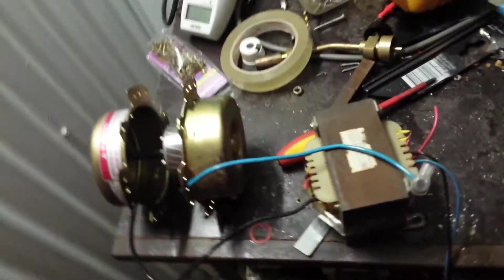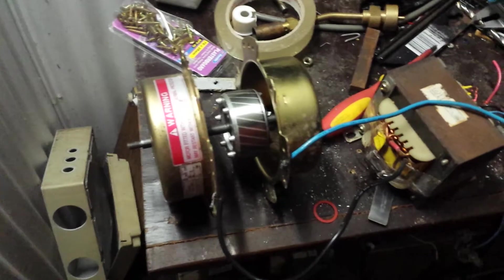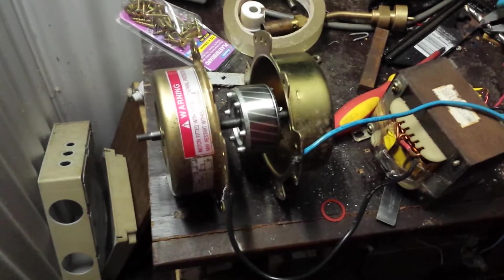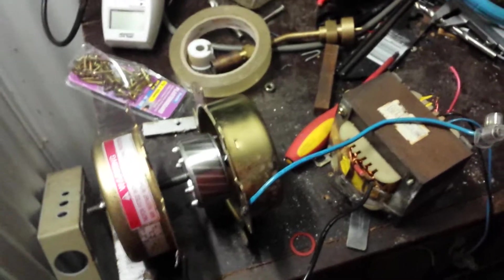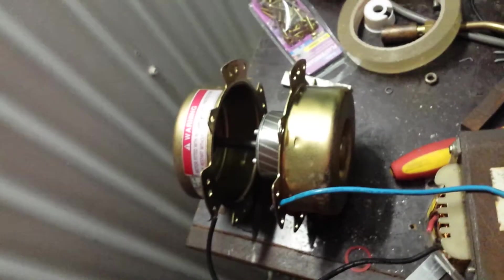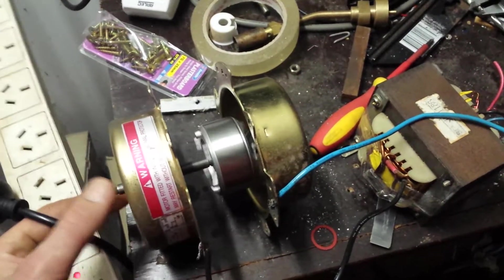G'day YouTube, I've been asked to build a motor by my lecturer as part of our assessment. It's got to run off 6 volts, can't use a stator or rotor from an existing commercial unit, and it's got to be able to lift 10 grams over 1 meter in 1 minute.